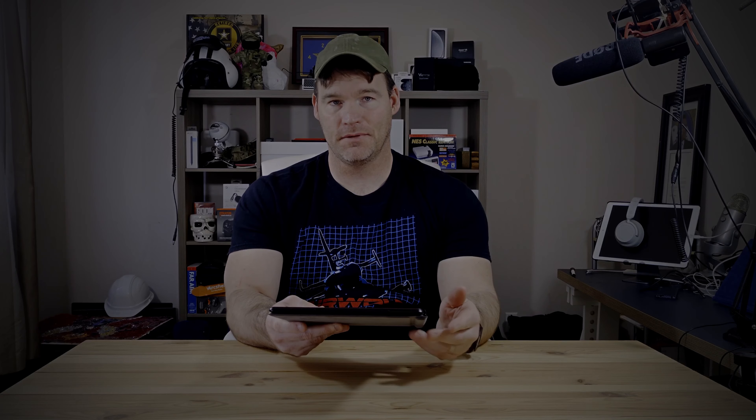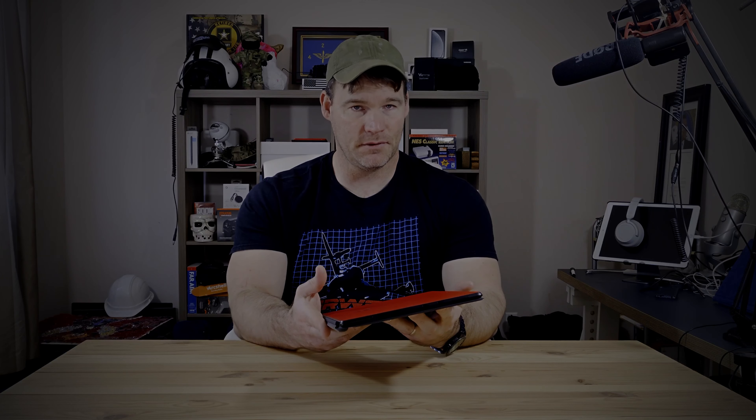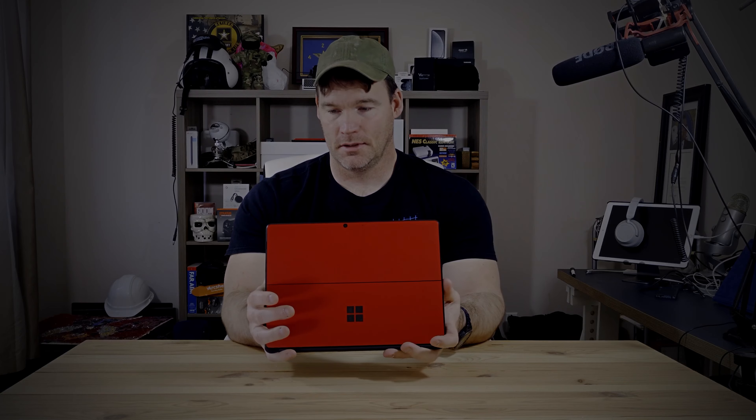There is no headphone jack on this. You've got the power button and your volume up and down rockers. If the headphone jack is a deal breaker for you, obviously don't buy it. On the back side you've got your cameras, and on the front you've got your front-facing cameras, which support Windows Hello.